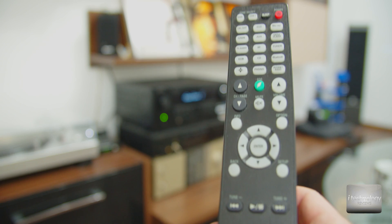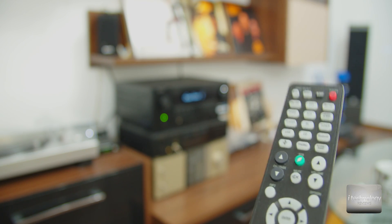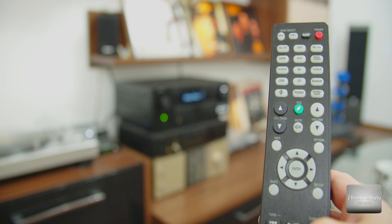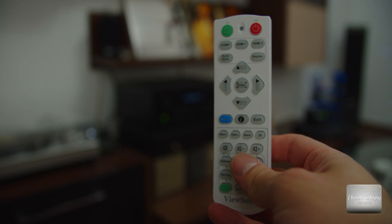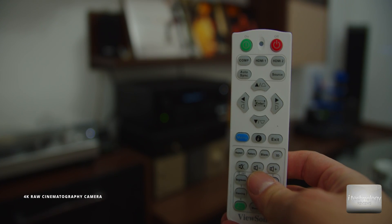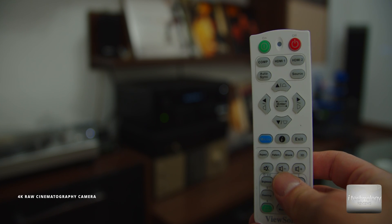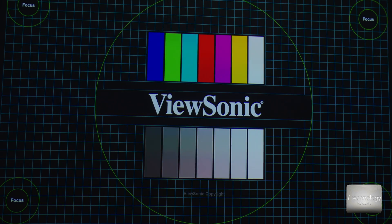We want to use just one remote control to start the receiver and the video projector. This is possible with HDMI ARC, but we have to set it up first. With the projector's remote control, we can turn off the projector and it will automatically turn off the receiver.